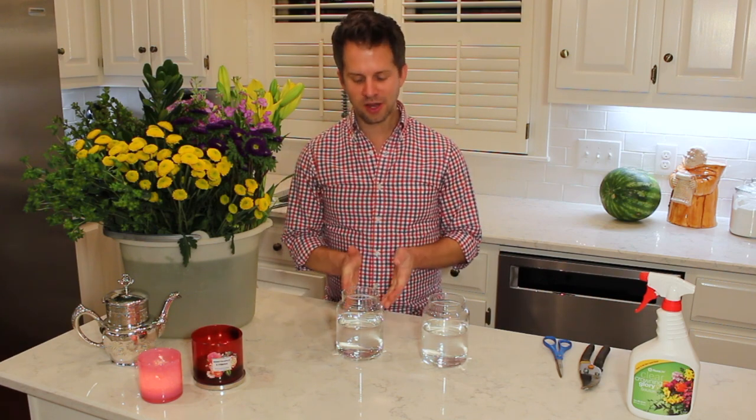Today I have a video on how you can reuse a large candle jar and make it into a great floral arrangement. Y'all know I'm obsessed about recycling my candle jars. I think it's an important part of having candles as a hobby to make the smallest environmental impact we can. Reusing the jars is a great way to reduce our impact.